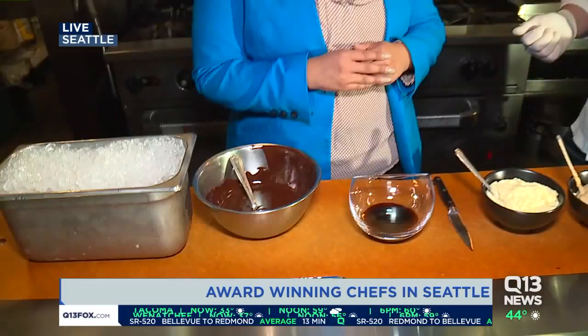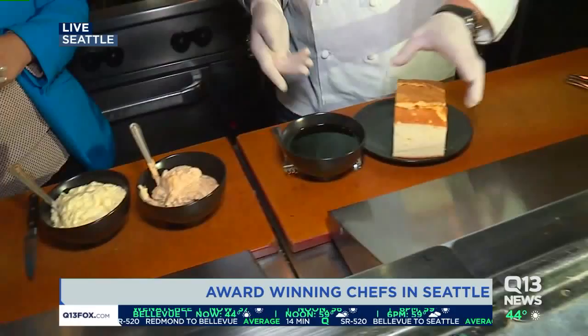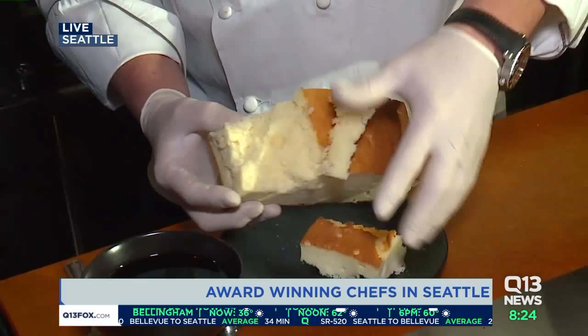Normally tiramisu is made with mascarpone cheese, whipped cream, and some ladyfingers — ladyfinger cake. But you don't have to use the ladyfinger. Sometimes you have a cake at home, like a pound cake. I'll show you a kind of deconstructed way. If I have a pound cake at home, it's not just sitting around — usually it's in my stomach.